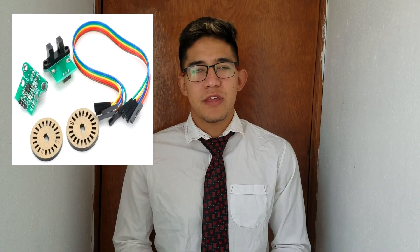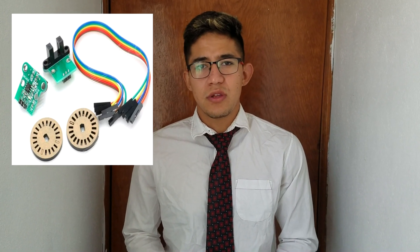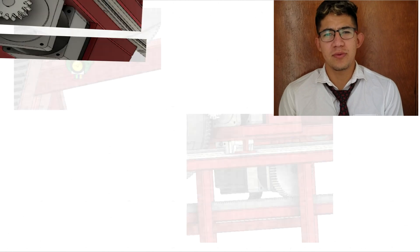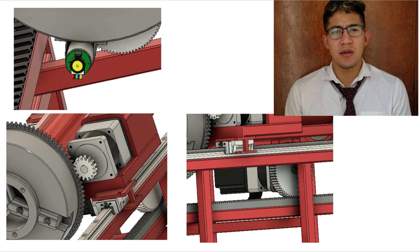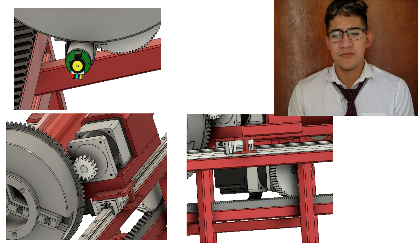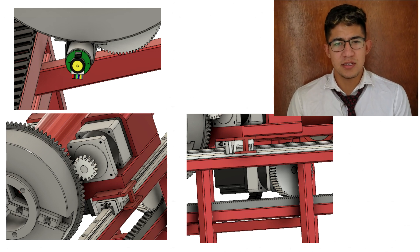The machine will stop because the limit switch cuts the power when it reaches the end of travel. The principal sensor is the encoder. This sensor will help us control the revolutions of the AC motor, and with this we will control the degrees that the tube is going to be bent. The NEMA motors are going to be controlled by microstep driving. In the machine there are 3 NEMA motors and each one is going to have its own driver.